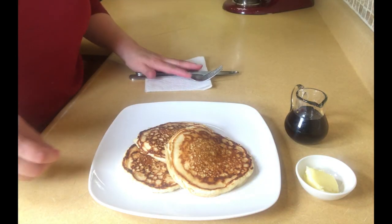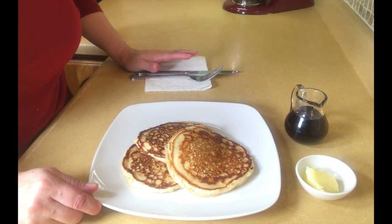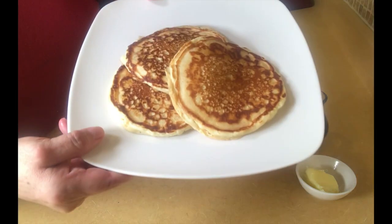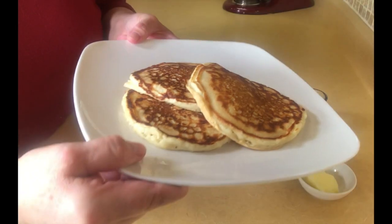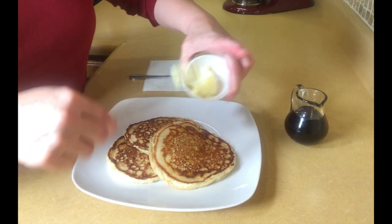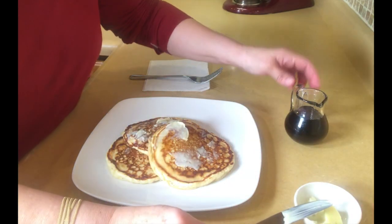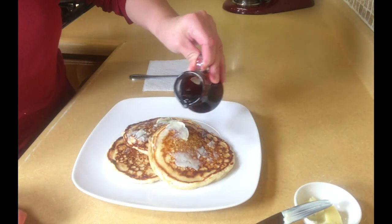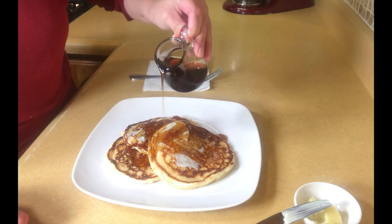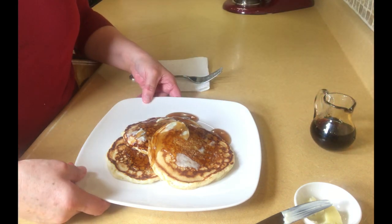So here's the finished product. Out of this batter you get nine medium pancakes — you can make them smaller or thinner, that's up to you. But this is how they look, and they're just absolutely fluffy. Then you just get a little bit of butter if you like, put it on everywhere, and then take your syrup and apply it — maple syrup or strawberry syrup, whatever you like. And there you go, that makes for a fabulous weekend breakfast.